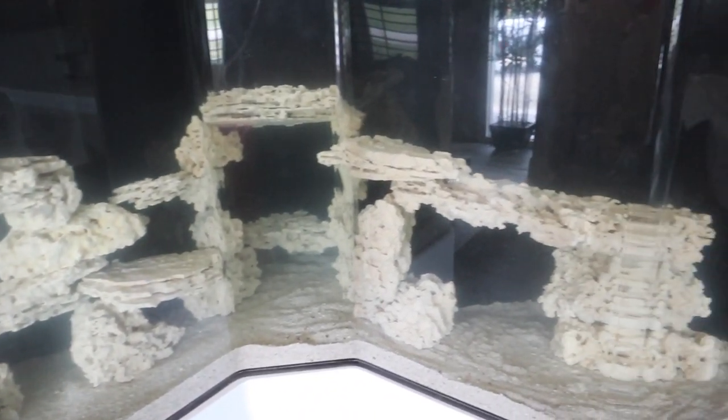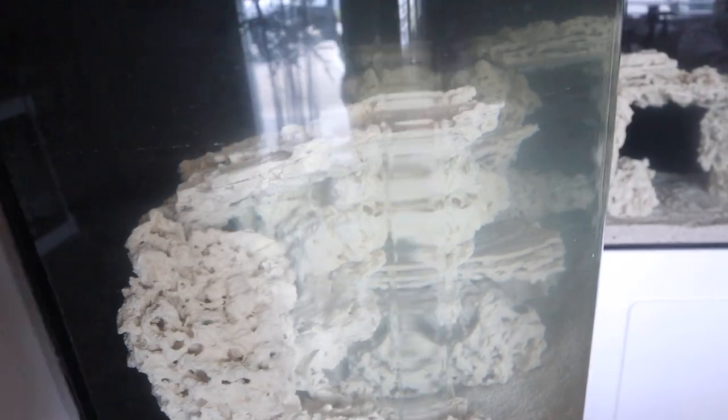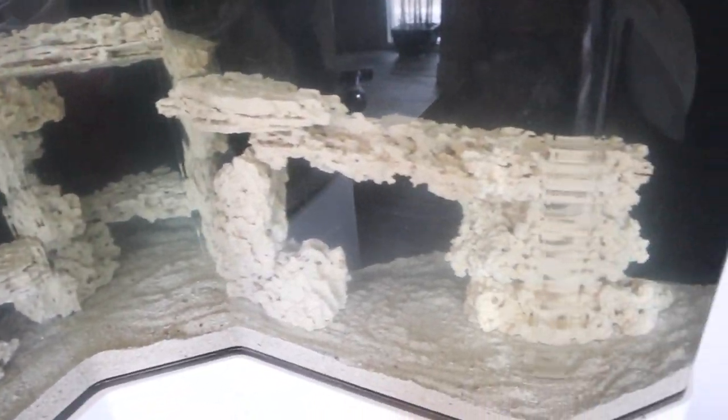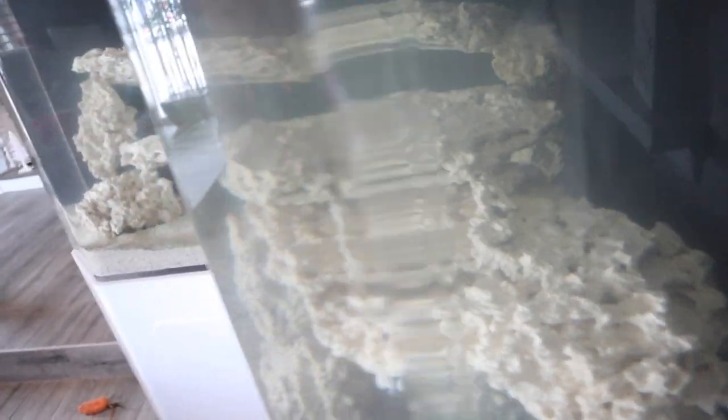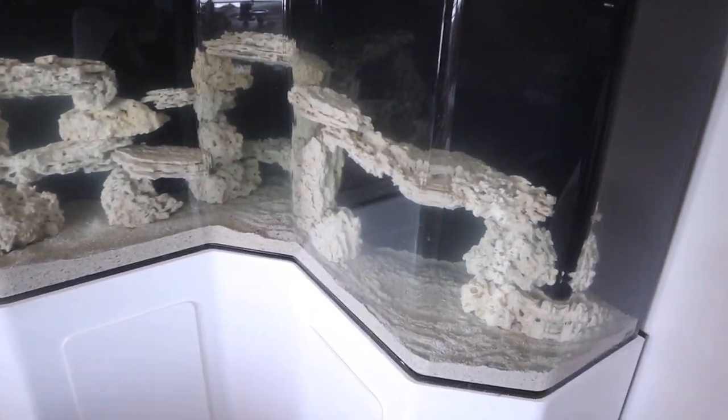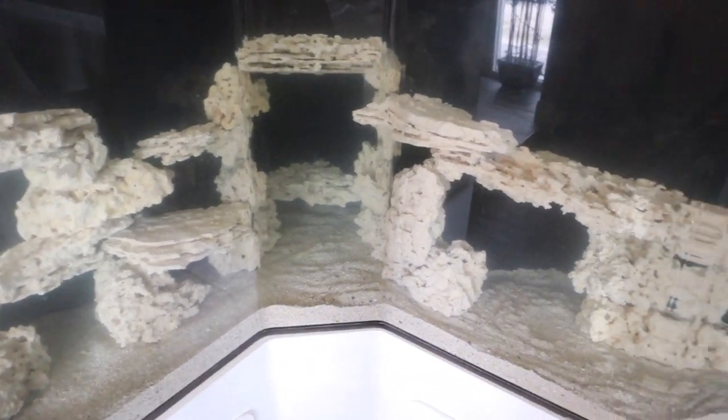It is now the next day and wow, does it look insane. From every angle, I cannot get over it — looks so good. The angles on this tank really are crazy. Hope you guys enjoyed part two of aquarium setup of this amazing aquarium. I am so beyond happy to finally have this thing up and running.